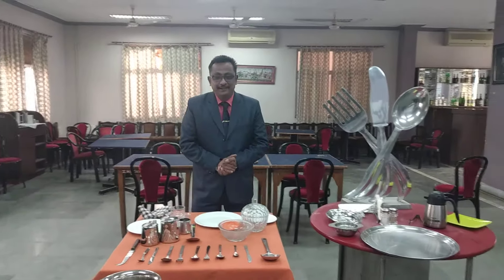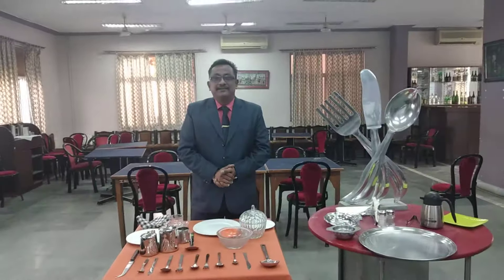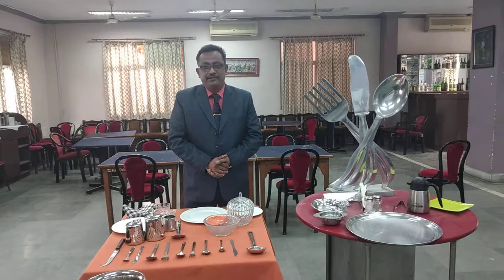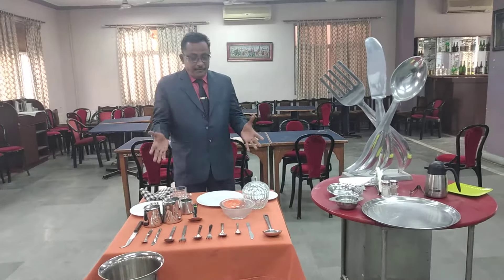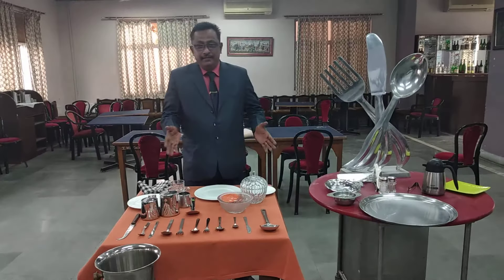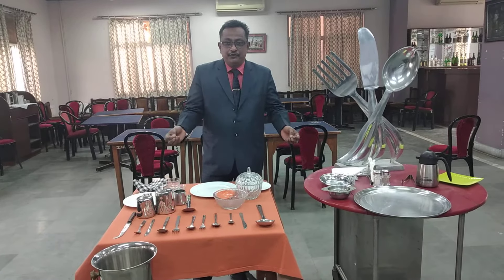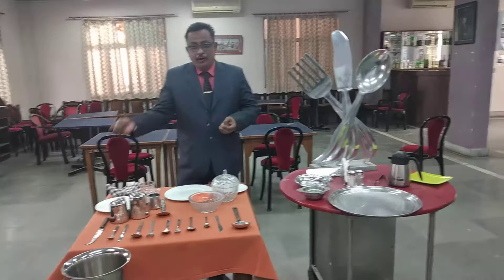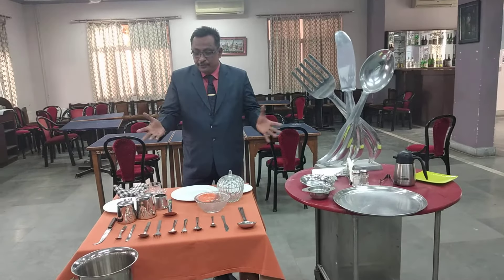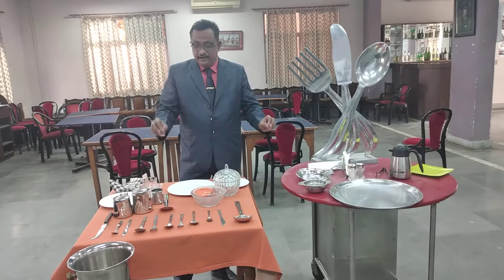Good morning, students. Today we are going to learn about the basic equipment required manually for the operations of food and beverage. These are some of the cutlery and crockery we are going to see today, which are generally used in any kind of restaurant — whether it is a coffee shop, a five-star hotel, a small restaurant, an ethnic restaurant, or food courts. Wherever you go, you can see all these utensils.